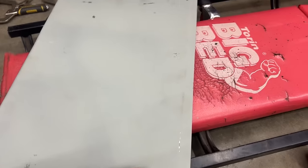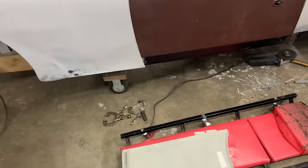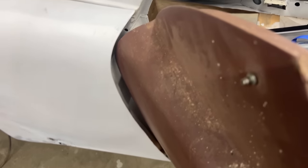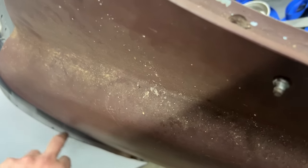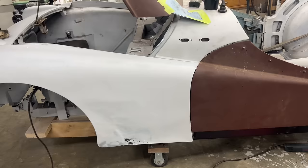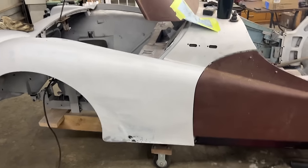To cut the fender to that line we'd unfortunately have to take it off because of this bracket right here. We can't cut it here because we'd cut into this side piece. Actually, if we cut this piece we can just weld it after, but I think maybe we should cut it without removing it because I don't want to lose the alignment we have right now. Let me try and cut it off.